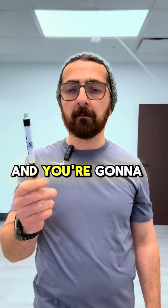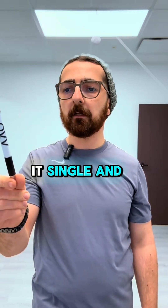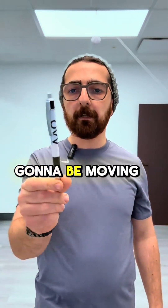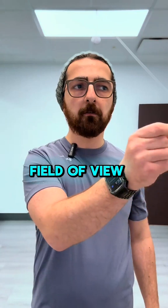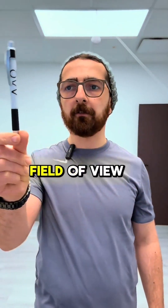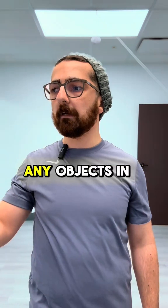All you're going to need is a pen. Look at something specific on it and try to keep it single and clear, perceiving it in space. Then move it across your field of view, and while you're tracking it, try to also perceive any objects in the room using your peripheral vision.